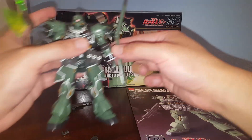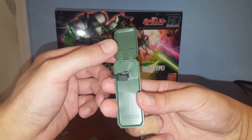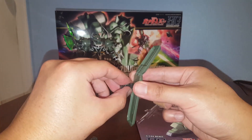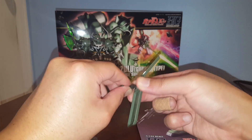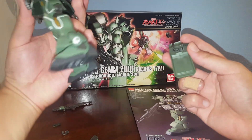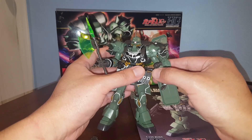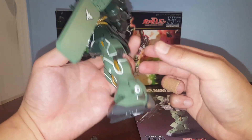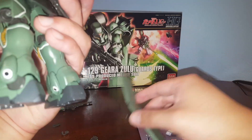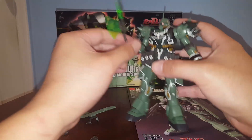Last but not least, we have the shield — very similar to the one from the Ghiradoga, just a smaller and thinner version. We also have the shield attachment clip so you can attach it in different positions. Basically it just clips onto the forearm. Pretty cool. Let's get the shield off and talk about articulation.